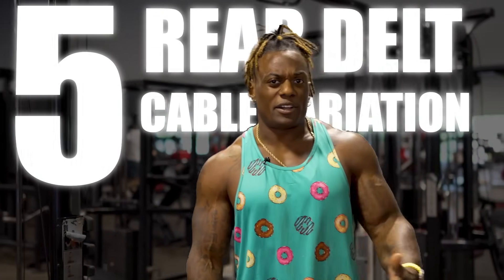And that's it — those are my five rear delt cable variations you need to try out. Next time you know it, iron sharpens iron, progressive overload your life, and in the meantime, keep gym chasing. Peace.